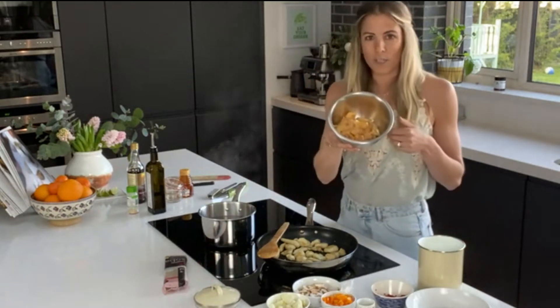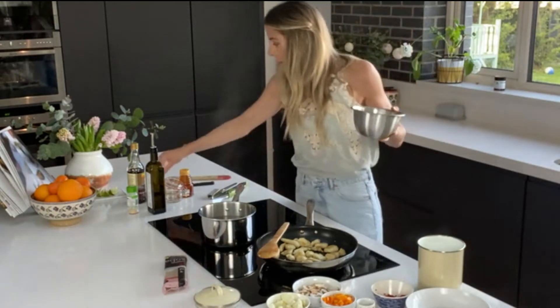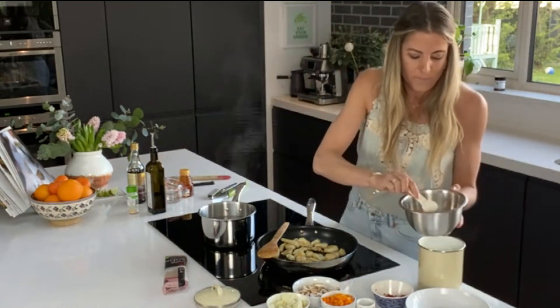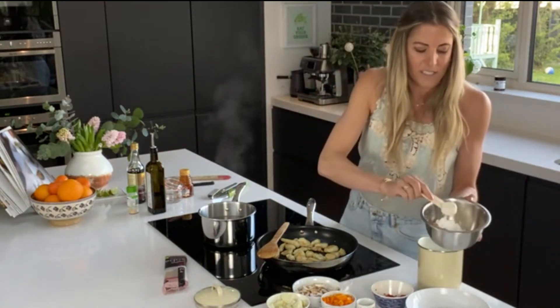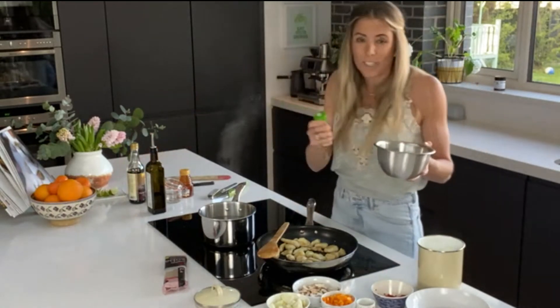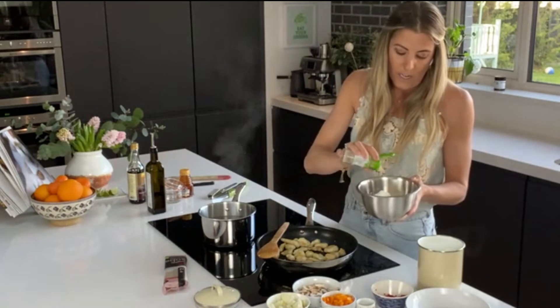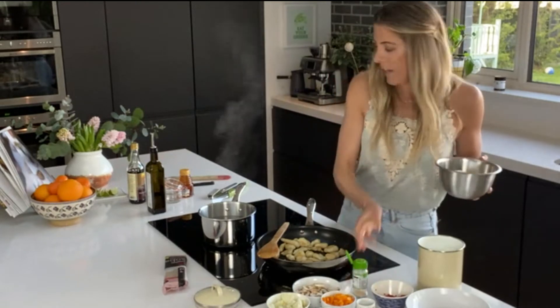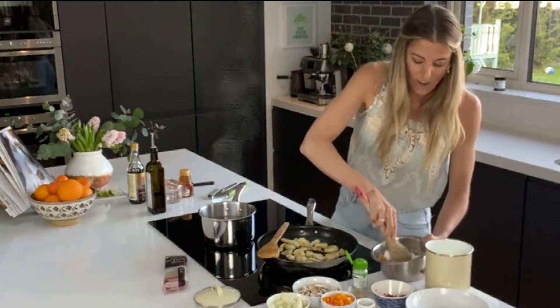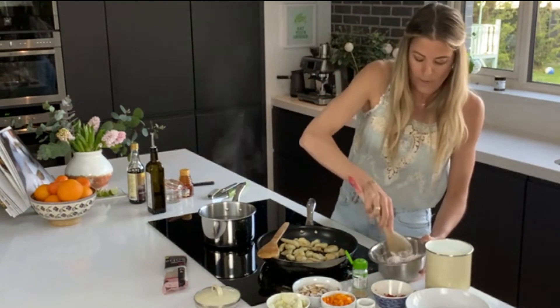So we have some chopped up chicken breast. This is so easy. I am going to put about two tablespoons of cornflour on top of my chicken breast. And then I'm also going to get roughly about a teaspoon of garlic powder and just pop that in. I'm going to give it a little mix around so that I coat all the chicken breasts in the cornflour.